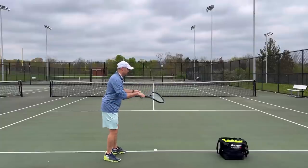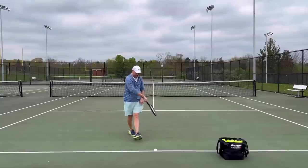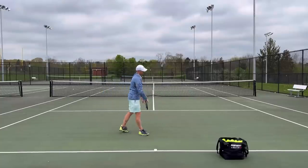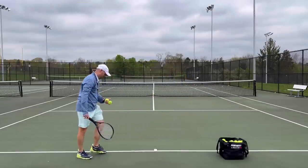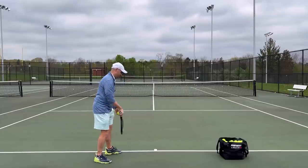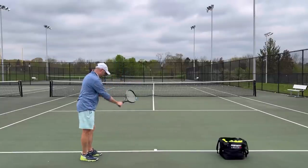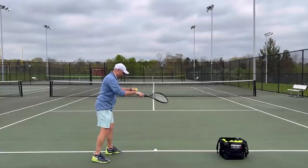Gotta do the circles, gotta do the lasso, and then I will wave to you. Let me hit this serve right down the tee — perfect serve.